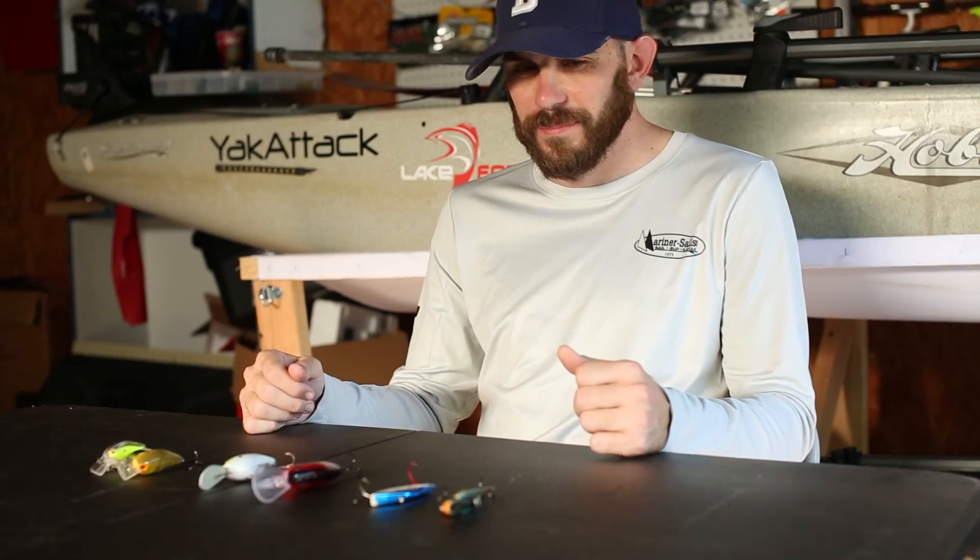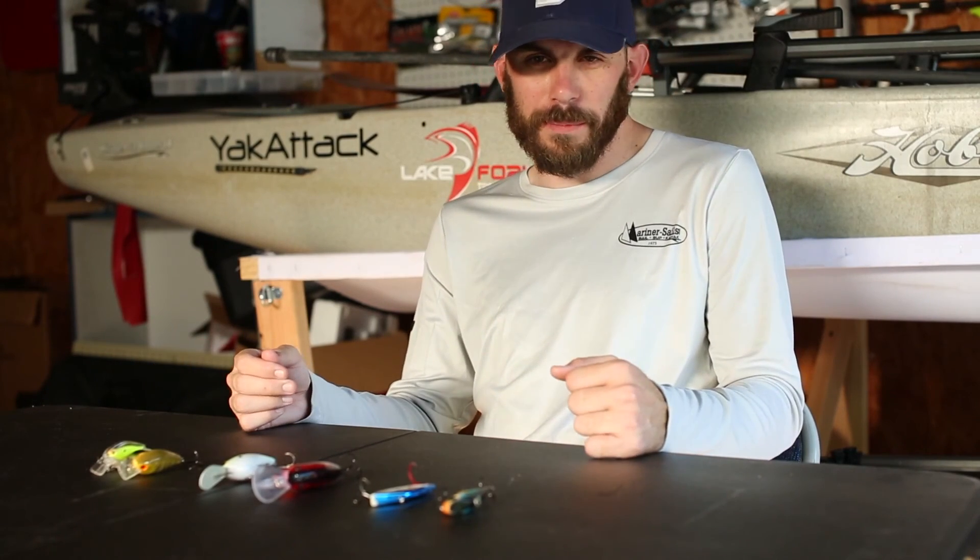Today we're going to be going over the ins and outs of crankbaits. They can be productive year-round, but they're a good go-to when we get into the dog days of summer. It's hot, the fish are deep, they aren't really wanting to bite, but crankbaits are a good way to get their attention. There are three main types of crankbaits.